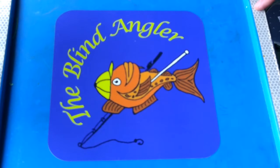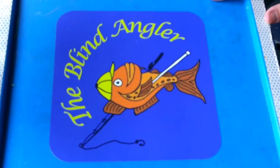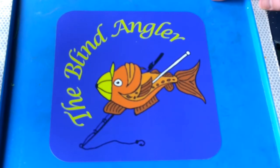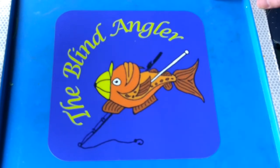Hello and welcome to the Blind Anglers Workshop. Today I want to show you a couple of rigs suitable for beginners — pretty much the two most popular rigs in sea fishing. You can use these from the rocks, beaches, from boats, etc. I'm just going to show you how I do it, and if I can do it then anybody can do it.